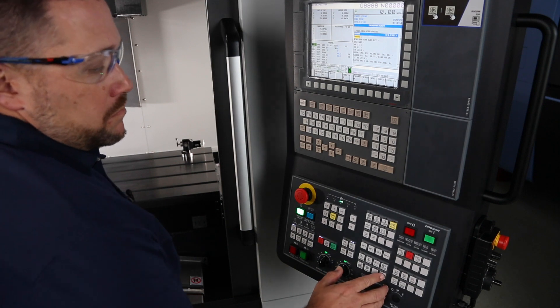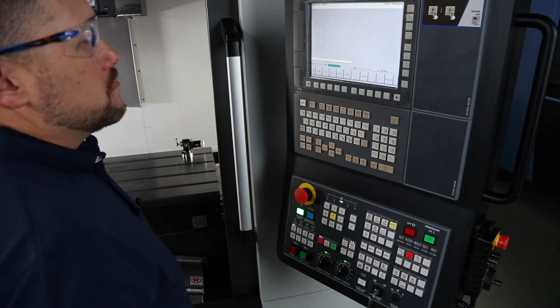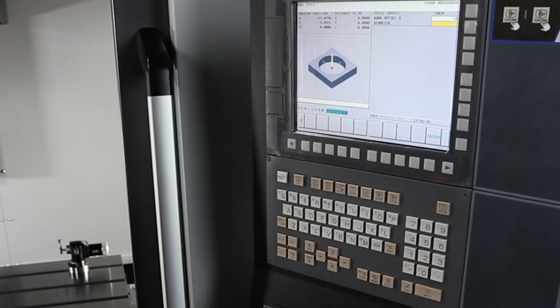Let's start out on the control by pressing the GUI hard key. Now let's press the probe soft key. You will notice that we have a variety of choices. We're going to start with bore. Select bore and fill out the work offset box — in my case, it's G54.